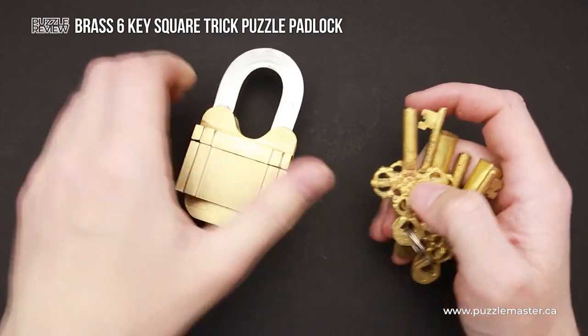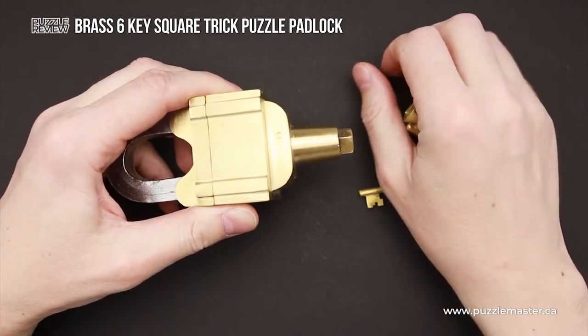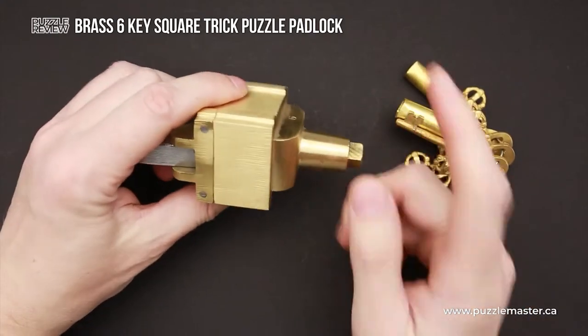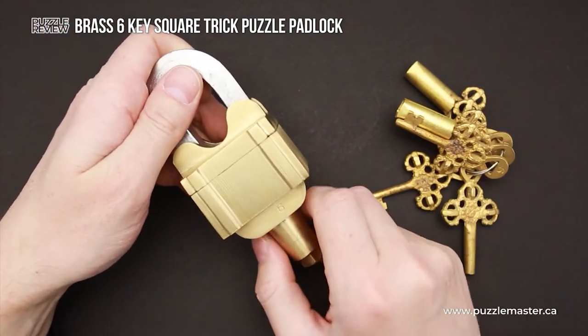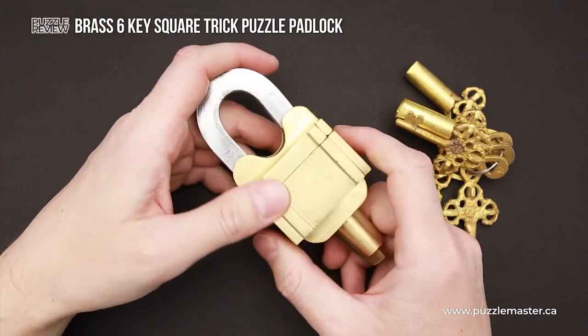The most interesting part of this puzzle is there are no keyholes. There is no way where you can put the key to open the lock. So it's going to be interesting to figure out the solution and to find if you even need those keys to open the padlock. You're not allowed to use any external tools.